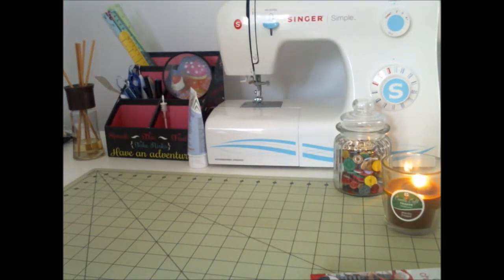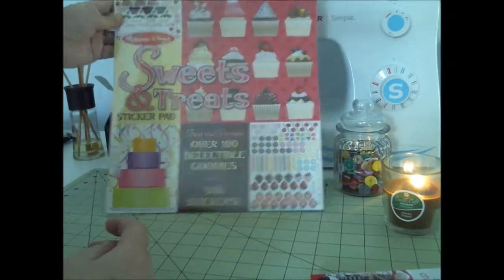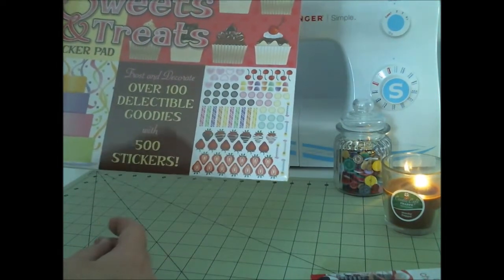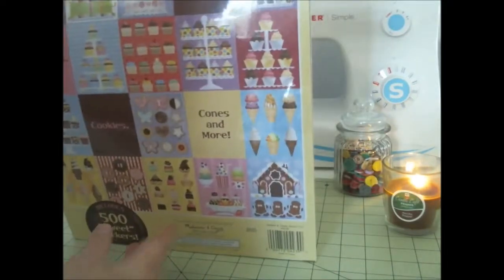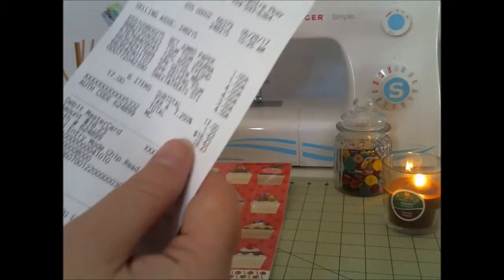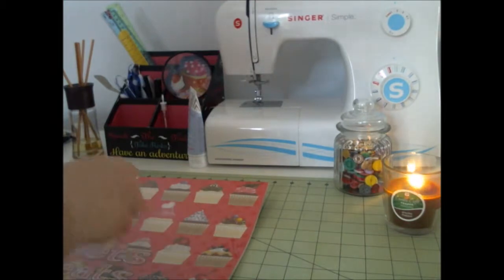I do have a Five Below — I guess I can put that in with all of this. And I found this: Sweet Treats — it's a sticker pad. Frost and Decorate, over 100 delectable goodies with 500 stickers. This sticker pad was $4. Let me open it and see what it's about.